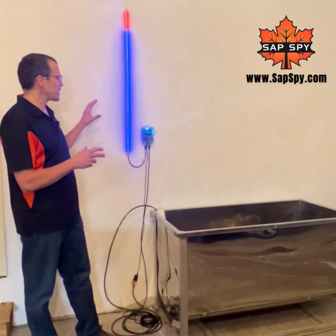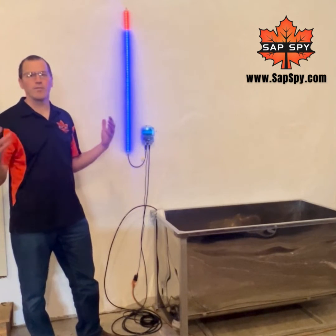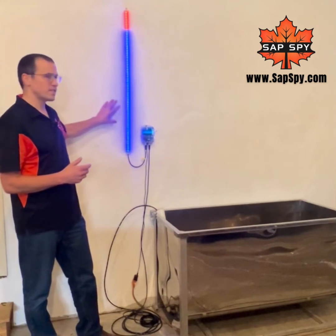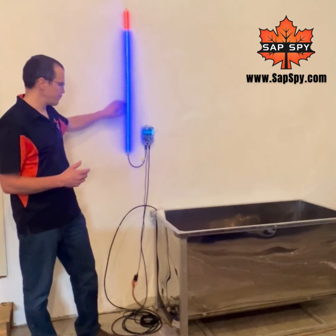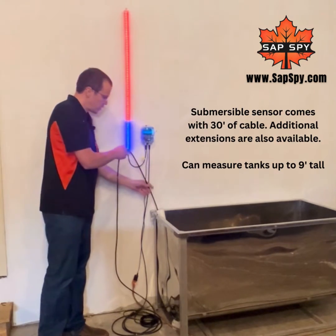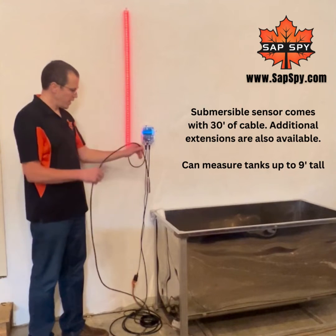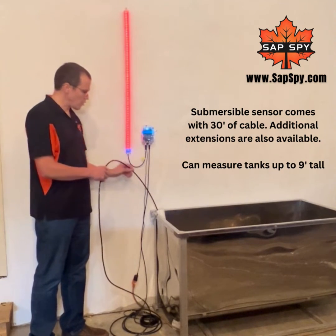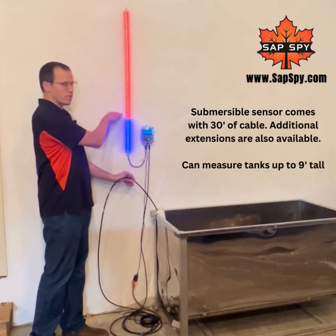With the LED sight glass you can quickly visualize how much sap is in that tank, even from a hundred feet away. This consists of a three-foot long LED strip, a control box, and a submersible sensor that sits at the bottom of the tank. As it submerges more and more in the liquid, it'll visualize in blue how much liquid is in that tank.